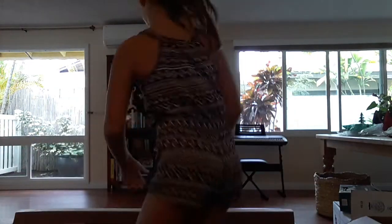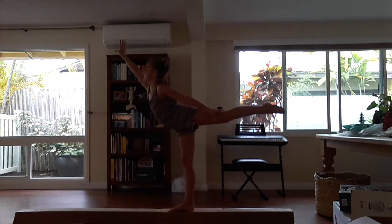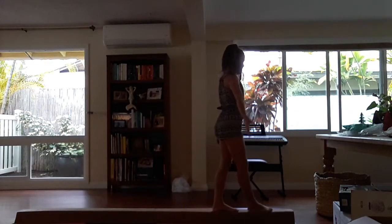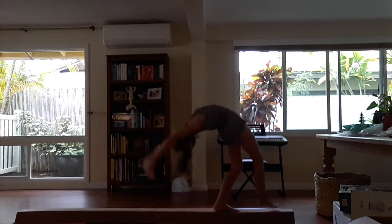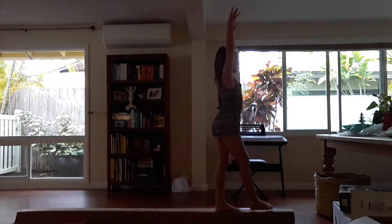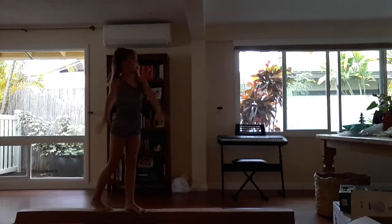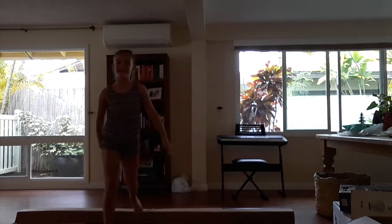Letter A is for arabesque. Letter B is for back walkover. Let me try that again. Letter C is for cartwheel.